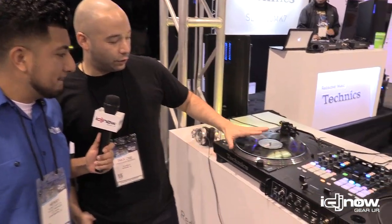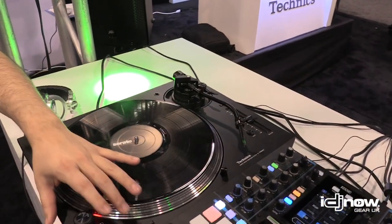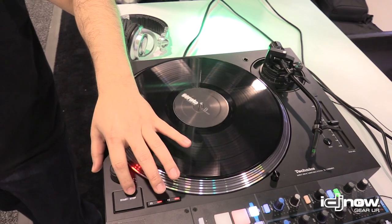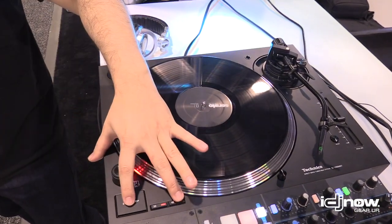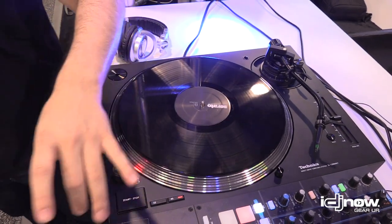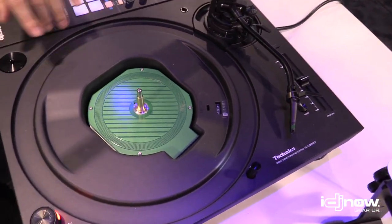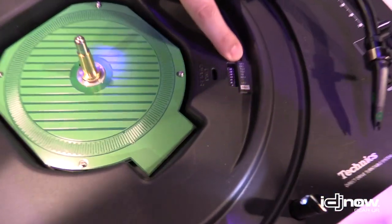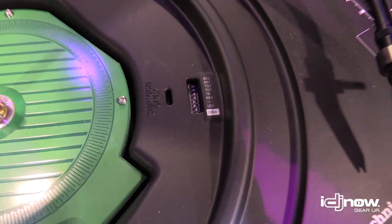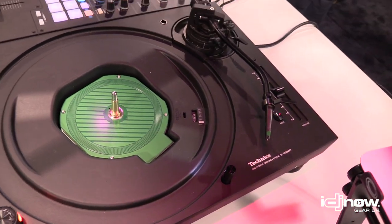So this is the new SL1200 MK7 from Technics. You have obviously your 33 or 45s. You get 78 by hitting both, and you also have reverse in both 33 and 45. Under the hood over here — we've taken one off to show you — it's got the classic Technics coreless motor, and also right here, which is accessible with the platter on through the holes, you have four brake settings, four torque settings, you can turn your reverse and 78 on and off, and you can also change the LED colors. That's the new SL1200 MK7.